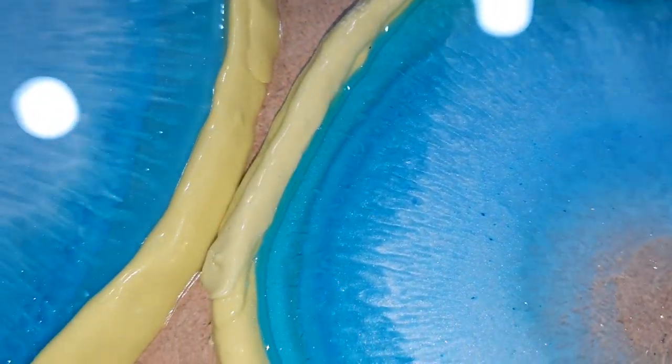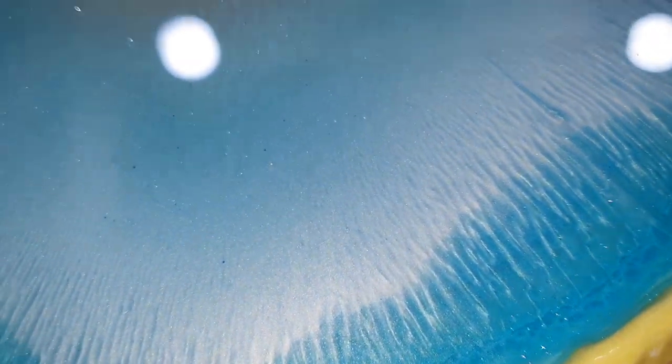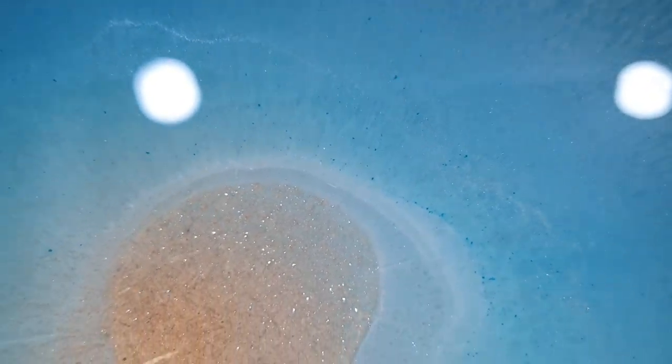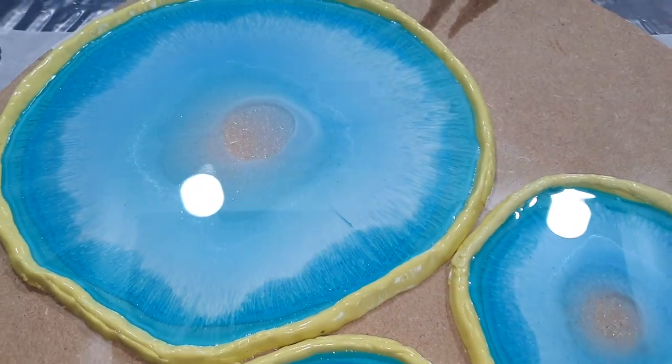At the end of this video I will show you a close-up so you can see the effects much better. So far I am liking this side very much. I need to let this dry first for 24 hours before I can take it out of the mold.